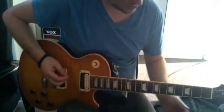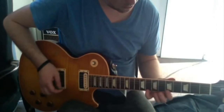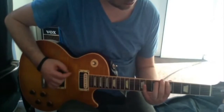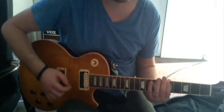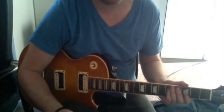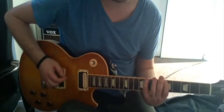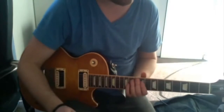Let's give the blues scale a crack and see how we go. It's very similar to the pentatonic scale in the sense that the notes are exactly the same — you've got the A, C, D, E, G, A, etc., up the neck.